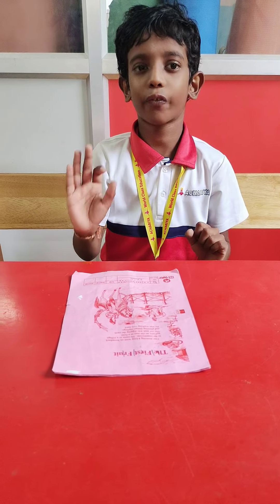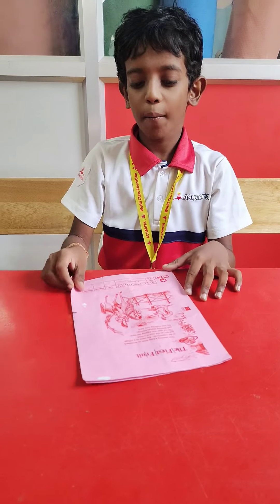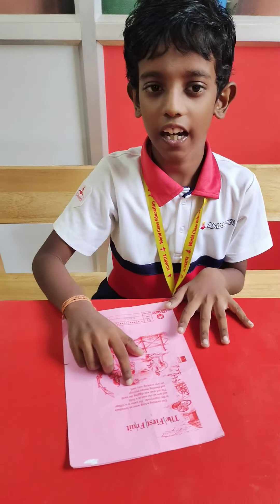Good morning to you. I am Raja Thurtish from grade 3. Now I am going to demonstrate the reading card with Tracy Papastar Mehta.